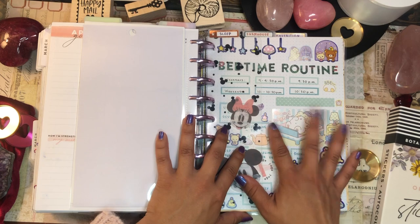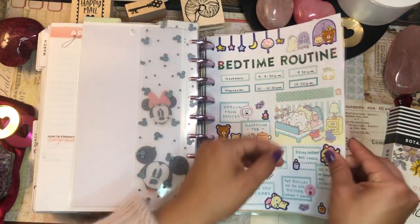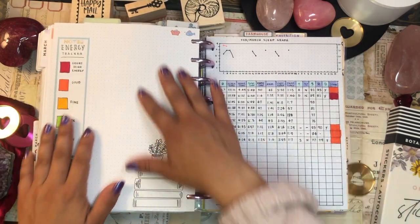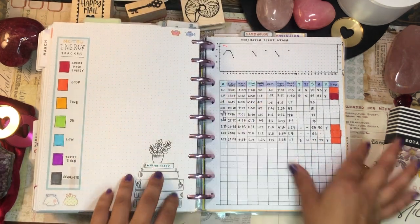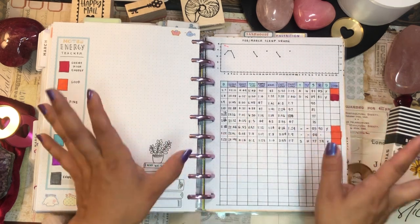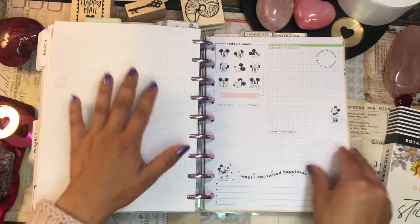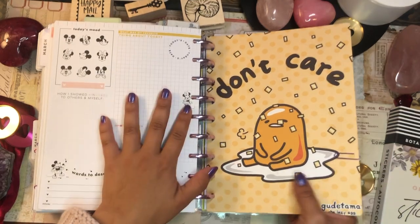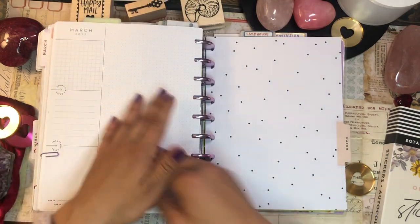I have some wellness appendices here — my bedtime routine, an energy legend, and sleep logs. I totally fell off from tracking my sleep for a while when things got chaotic, but I'm hoping to get back into that in April. I also have some wellness pages from a Disney wellness journaling notebook.